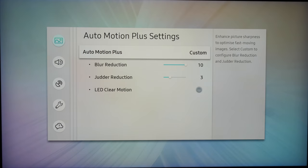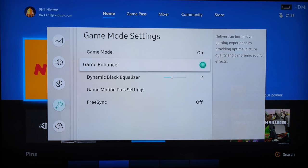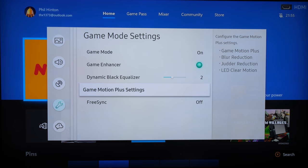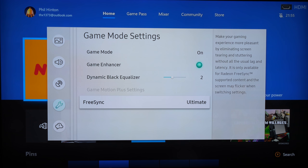For gamers there are a number of features that can be switched on within the game menu. Here you can set the TV to low latency mode as well as turning on FreeSync VRR if you're using an Xbox One X. There's also the dynamic black equalizer, which is a gamma manipulation tool that lightens the shadows and makes it easier to cheat. In most cases when the Q90R detects a games console loading a game it will switch to games mode, and if you use your console to watch a movie it will revert to your default movie settings.